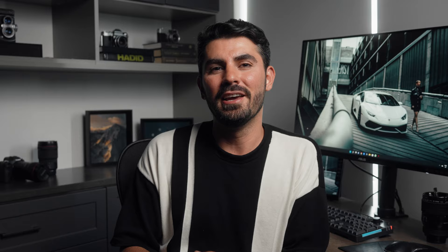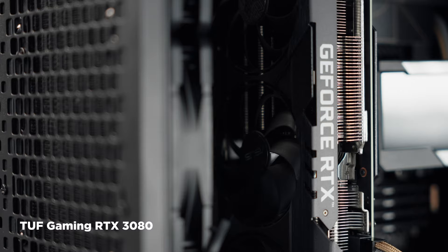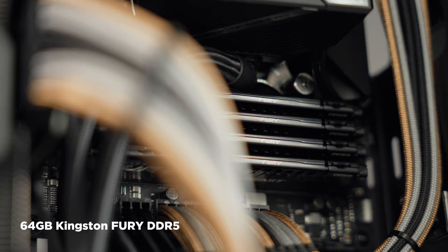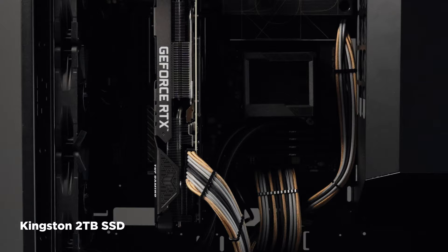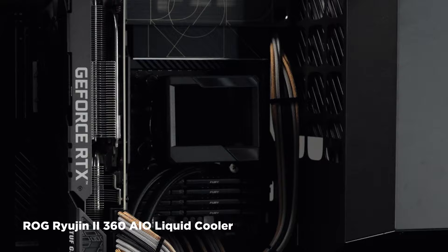ASUS has really specced out all the devices I have, and my motherboard is a powerhouse. My workstation comes with a ProArt Z690 Creator Wi-Fi motherboard that includes a TUF Gaming RTX 3080 GPU, Intel 12th Gen CPU, 64 gigabytes of Kingston DDR5 RAM, Kingston 2TB M.2 SSD, ROG STRIX 850-watt power supply, ROG Ryzen II 360 cooler, and ROG STRIX XF 120 fans.